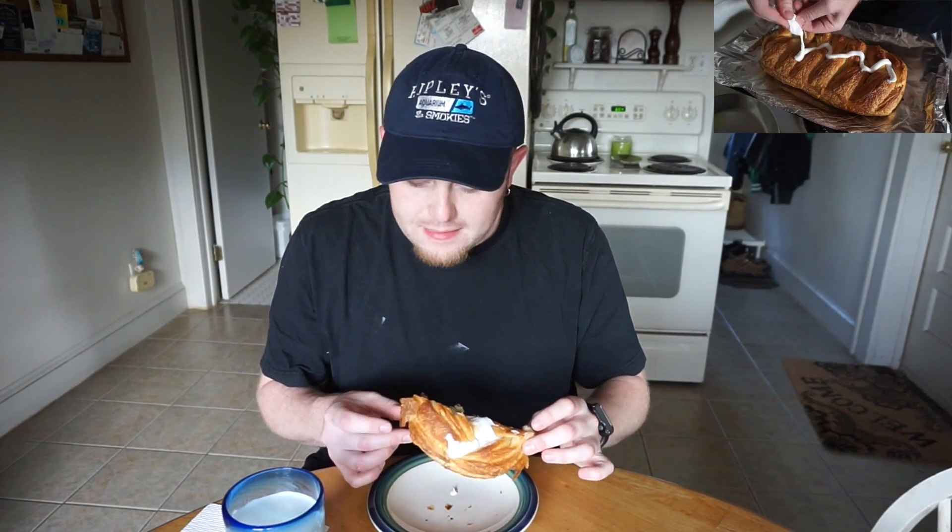A couple weeks back, my dad got these from a guy he worked with whose daughter was selling them for a school fundraiser. The other one we got was an apple twist — the same exact thing, but instead of cinnamon there was apple in it. And I'm not lying to you guys, that was probably the best thing that ever came out of the freezer in my entire life. This pastry was so good I figured I would make the second one and share it with you.